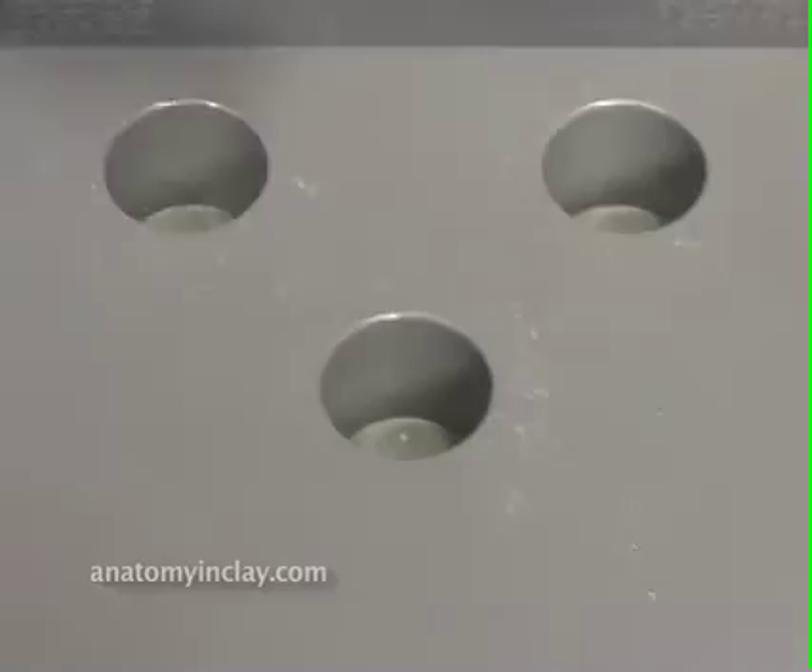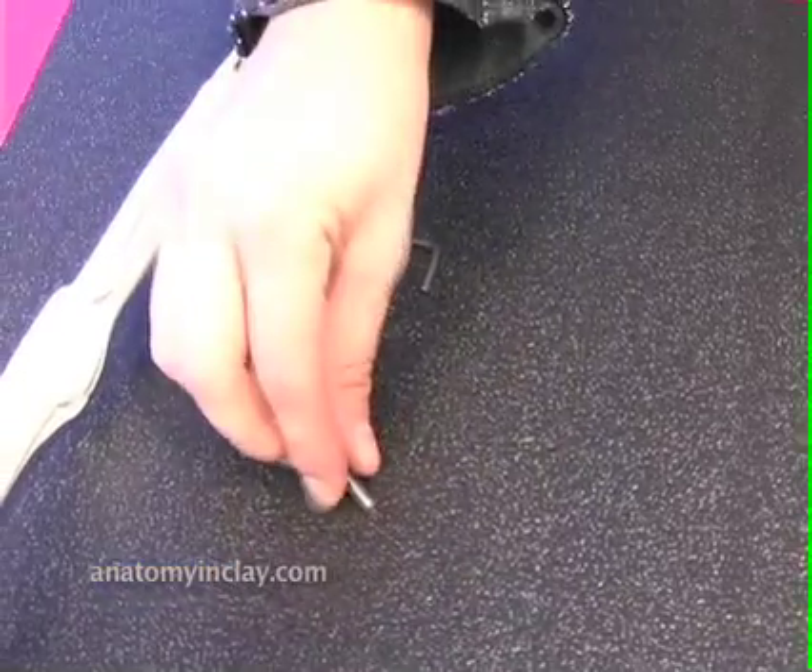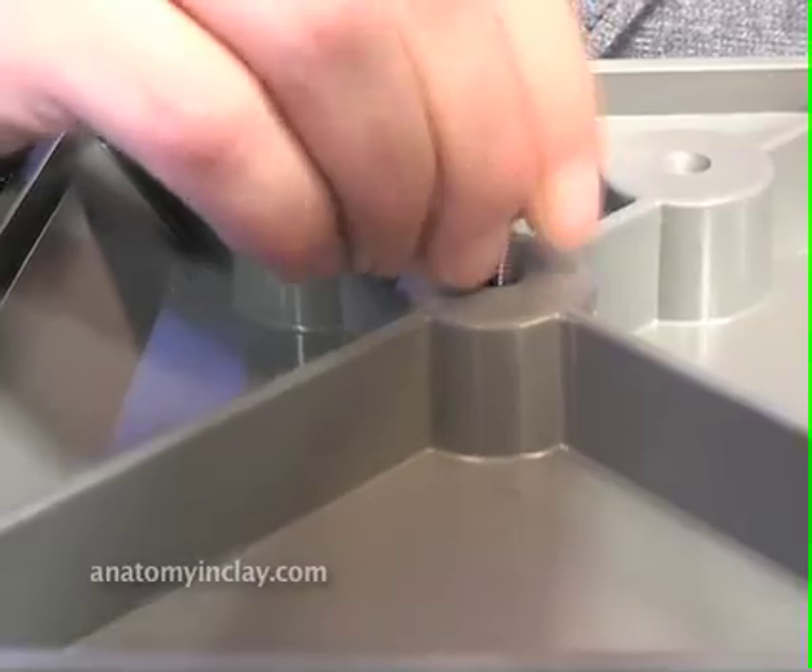First, place the bottom of the boom into the front middle hole in the base. Flip the base over, insert the screw, and tighten.